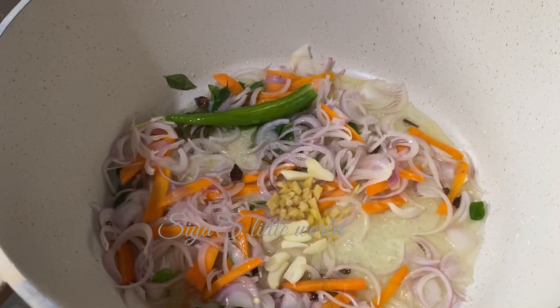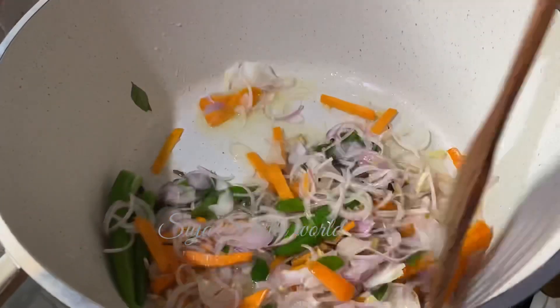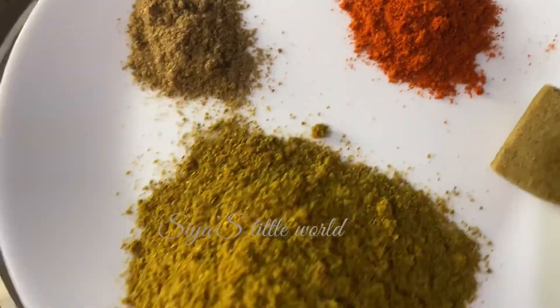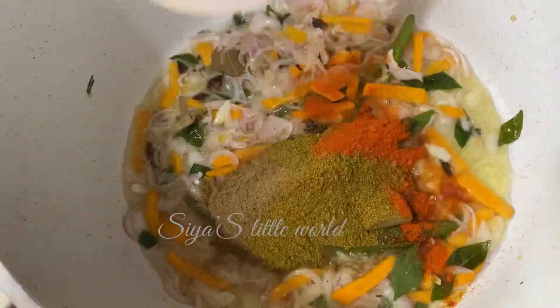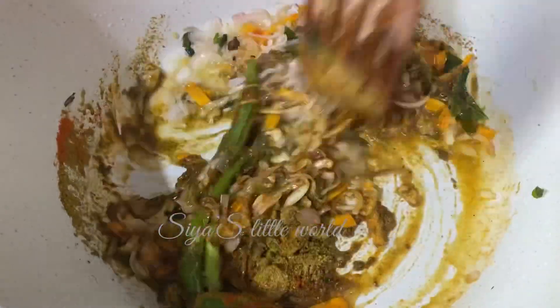Add 3 tablespoons. Add chicken stock with a cup of masala. Add the chicken stock as well.